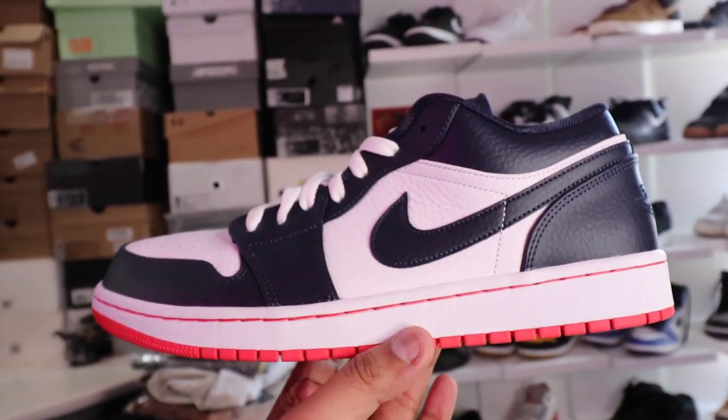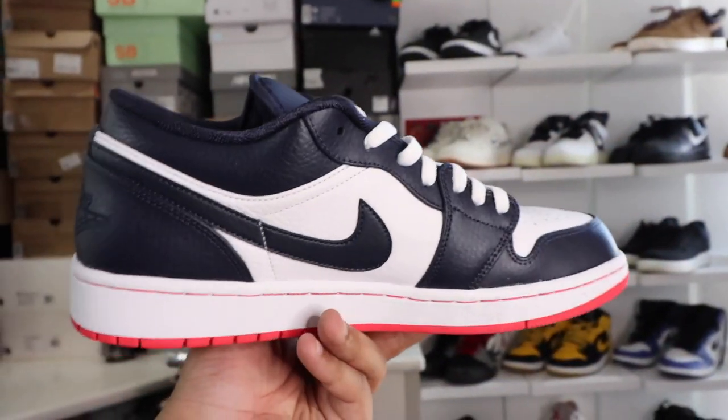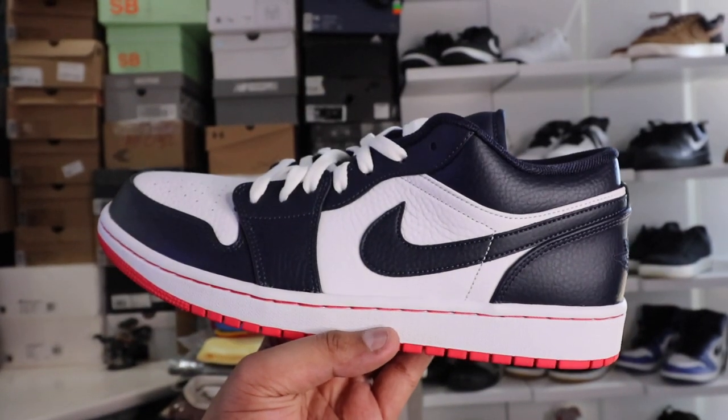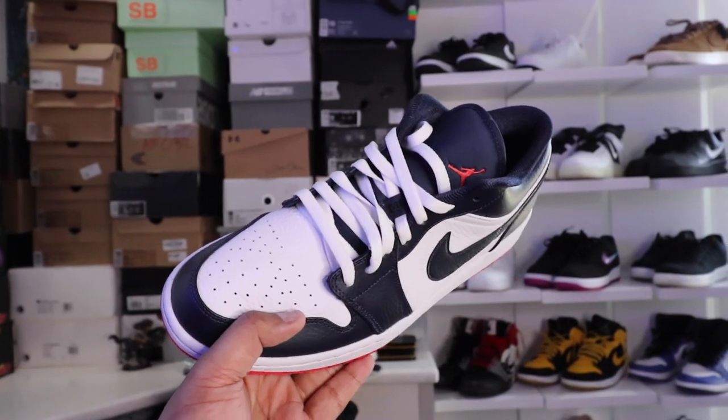For the outer edges, you have some sort of tougher leather to give it more structure and support for your feet. When it comes to the middle part of the shoe, it is your typical tumble leather, which you see with a lot of Jordan sneakers. That's the same quality of leather that you see on the lateral and the medial side as well. When it comes to the tongue, it is a padded sort of canvas material that you see here with the Jordan 1 logo.